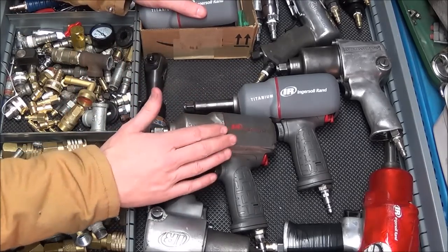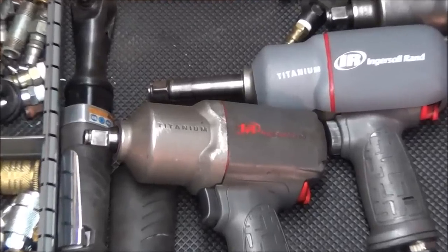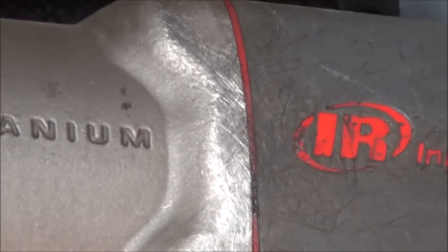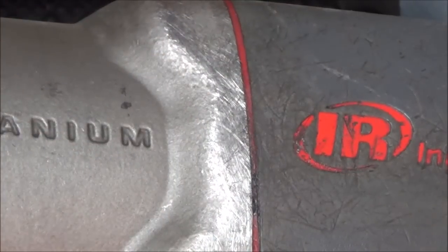I'm going to zoom in on the one that does not have the boot on it so you can see just how scratched up the surface gets with normal use. Just from dragging around under vehicles and banging around in the toolbox or getting dropped on the floor, it can really ruin the entire finish.